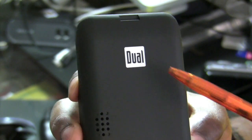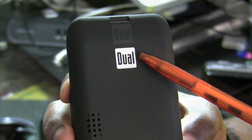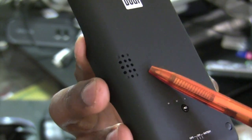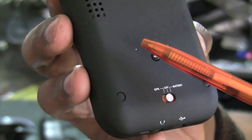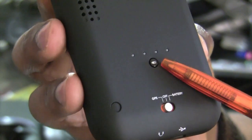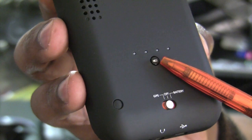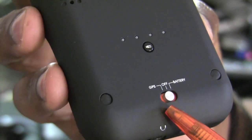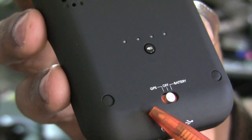On the backing of the cradle you have the brand name, and further down on the left you have what appears to be some sort of speaker grill. You have a row of four LED lights that work in association with a tactile button with a battery indicator on it. You also have a toggle button that goes for the off position, GPS, or battery.